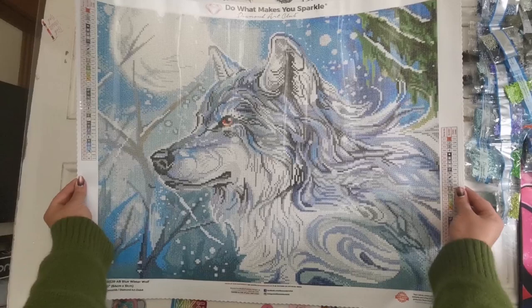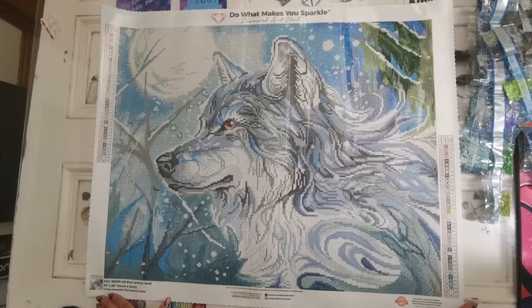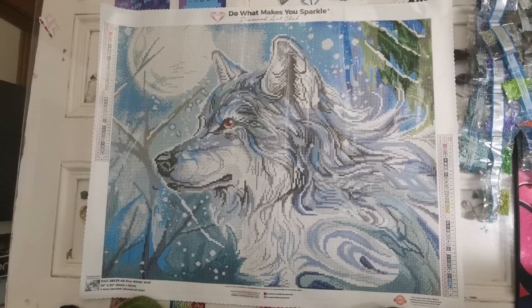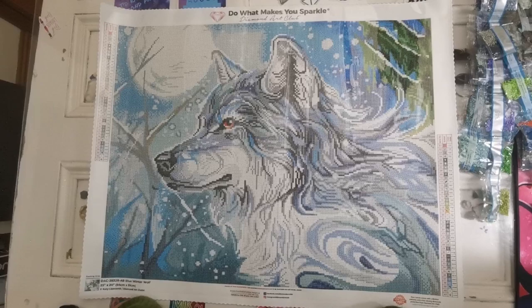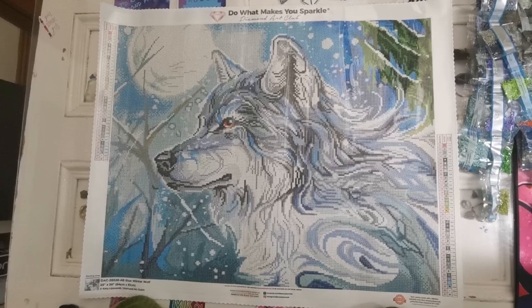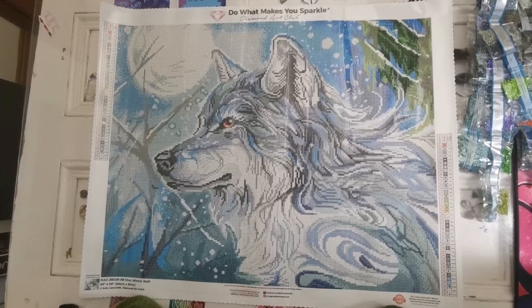Good luck everyone who wants to get this. I'm sure that it will be a hit because I love animal diamond paintings and I think that a lot of people who watch my videos definitely love the animals and the landscapes. If you would like to join me and Wolf Pack for our Winter with DAC event, please check out that video — I'll have it linked in the description box as well so you can check out the rules. I would love to see you there. Happy early Thanksgiving everyone for those of you in the United States. Take care and stay safe and I will see you all soon. Take care everybody, bye!